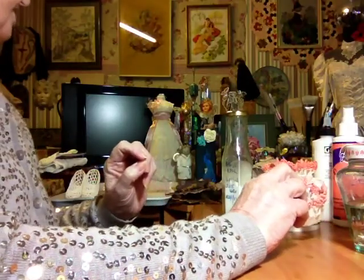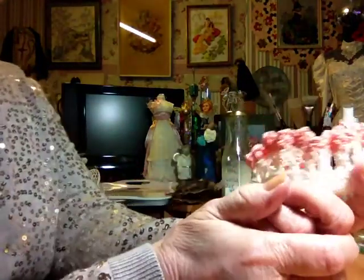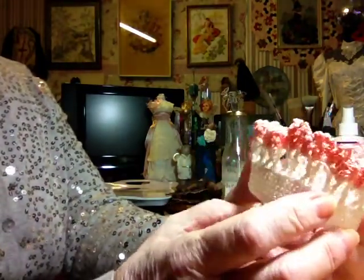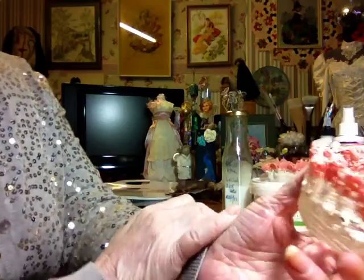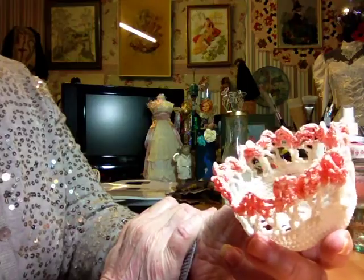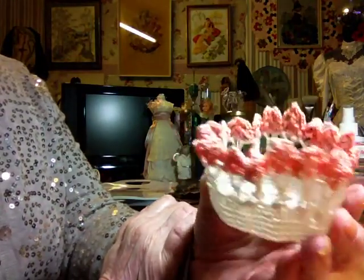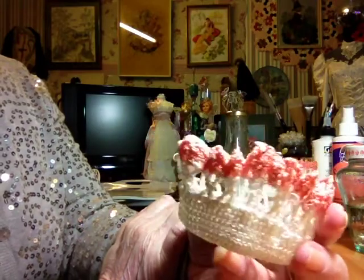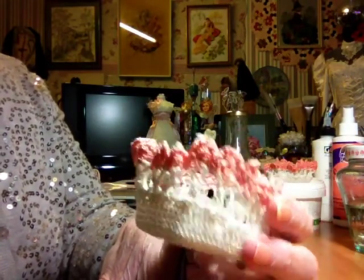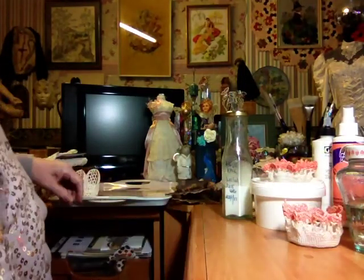I won't use sugar water again because I think if there's any heat in the house it might become sticky. It may certainly attract flies, which I don't want. So although I'm quite pleased with how it turned out, I think we've moved on from sugar water.